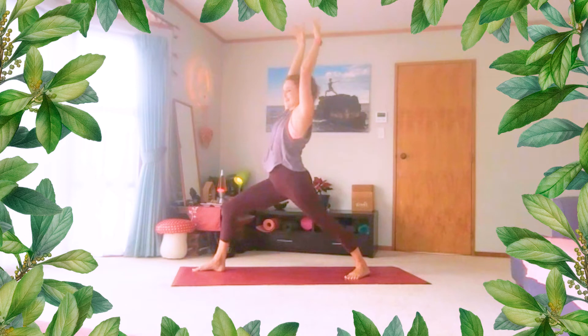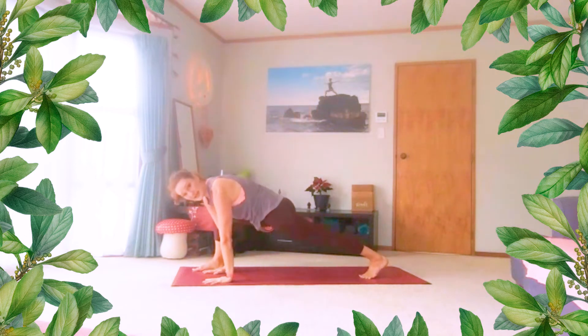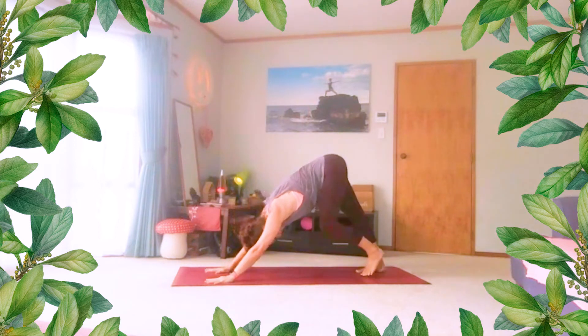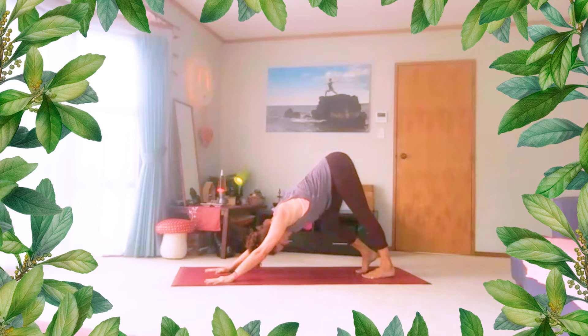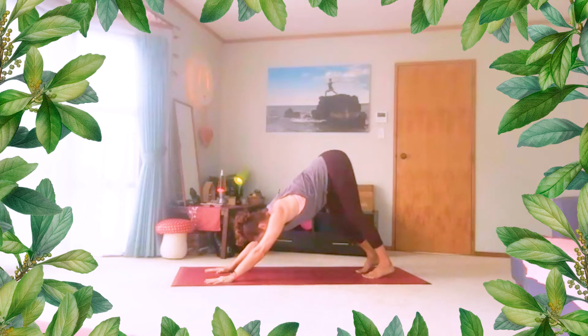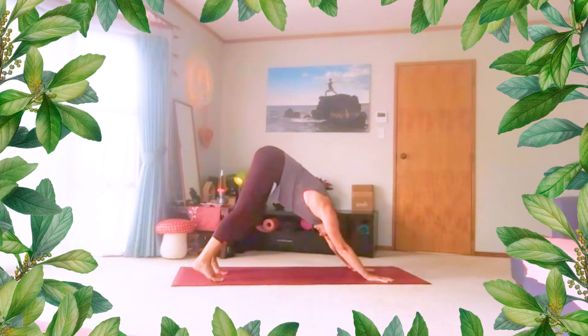Then hands come inside the foot, lift the back heel, passing through lunge, and step back. You might want to pedal on the spot here just to ease through the legs. And then we'll do the same thing to the other side.